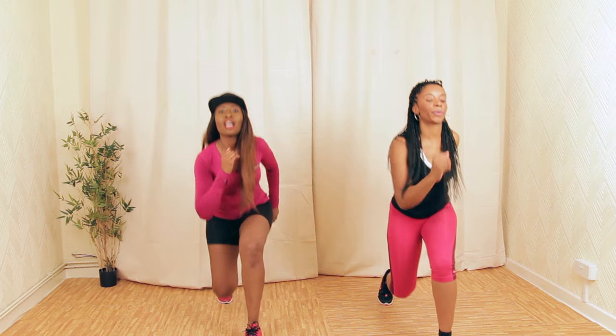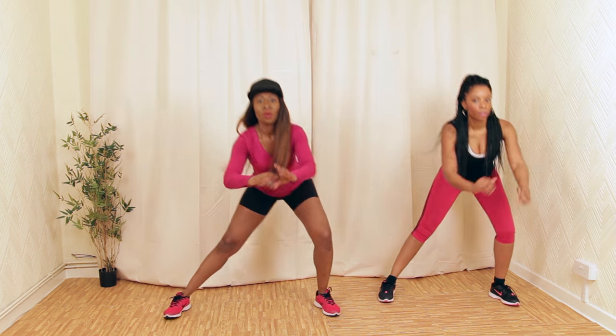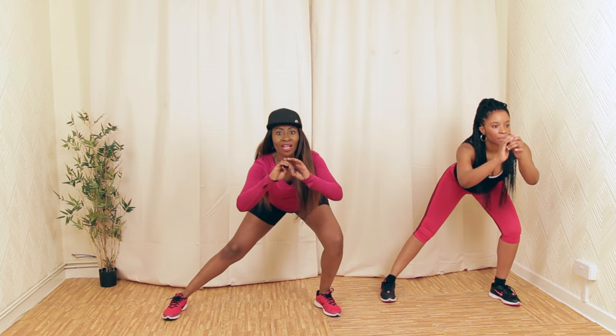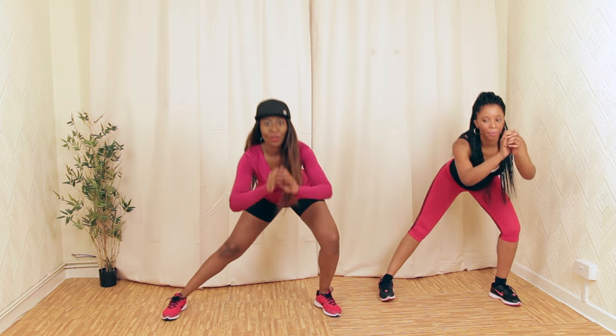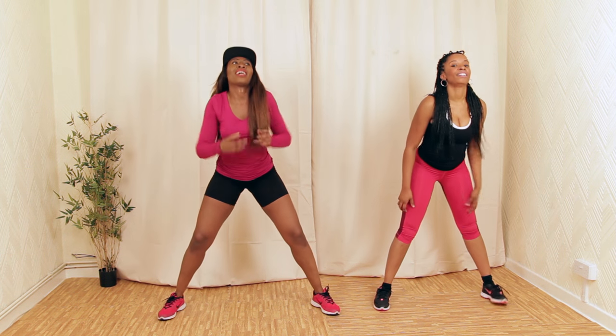Side lunge — let's go. Push back — that's it. Four more — one, two, three. Let's flex — this is my favourite bit.